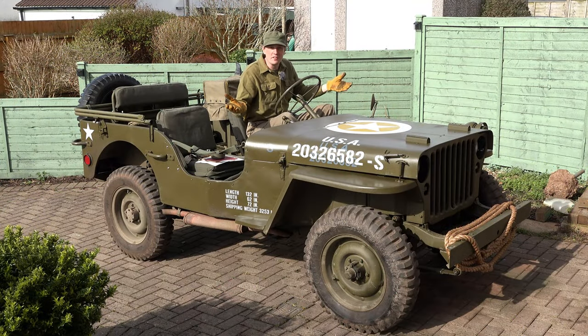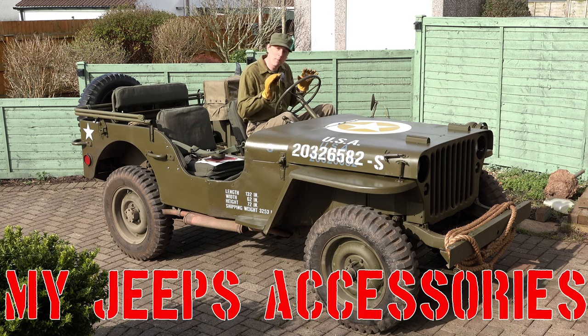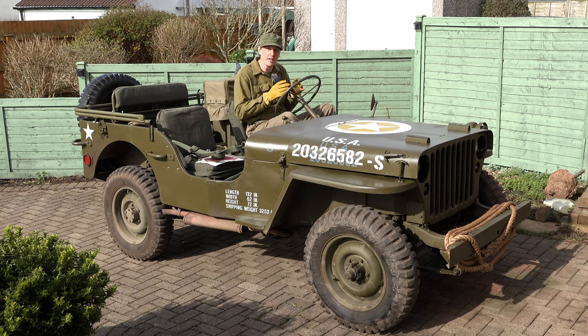Good morning Jeep peeps, that's Green Dot 319. Today we're going to do something a little bit different - we're going to talk about Jeep accessories. I'm going to show you one accessory today which I'm going to guarantee I don't think anyone would have ever seen before on a Jeep. I'm quite excited about this because I got hold of it and put it on here - it's just a little detail but it's something specific to my Jeep.